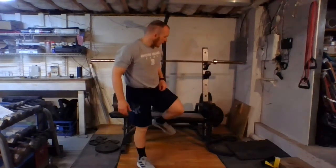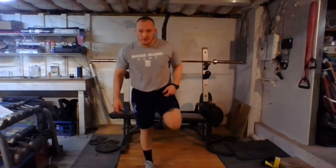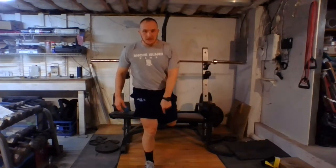Our right leg is the one that's going to do the work, so we're going to keep that one on the ground. I'm going to take our other leg — I have a bench behind me — and put my foot just up on the bench to get it out of the way. All my weight is going to be in my front foot. I'm thinking about driving my big toe, my pinky toe, and my heel into the ground. That locks me in place right there.